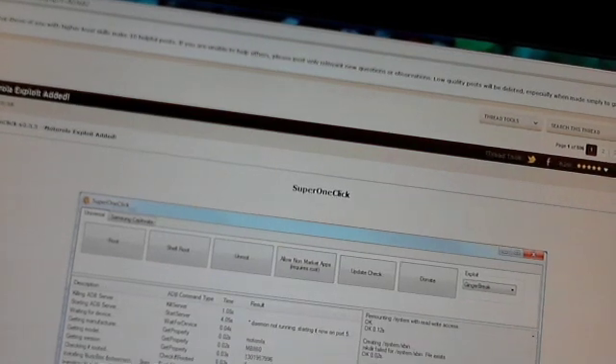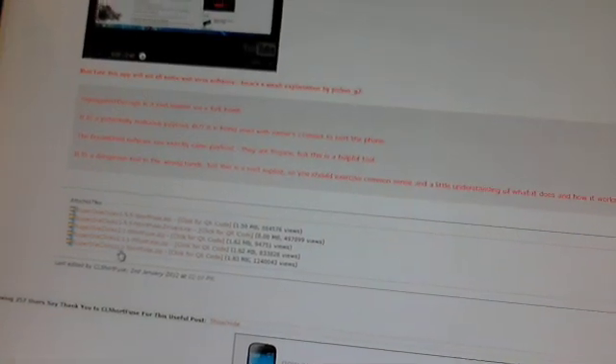And you'll get to this page right here. I used version 2.2.2. You just scroll down to the bottom of that page where the downloads are, and it should say Super One Click V 2.2.